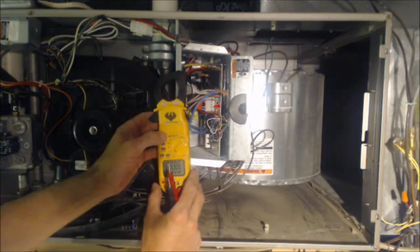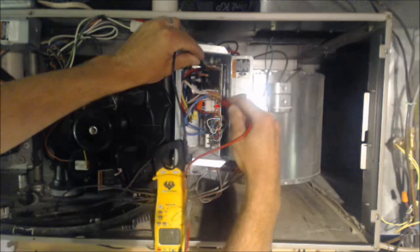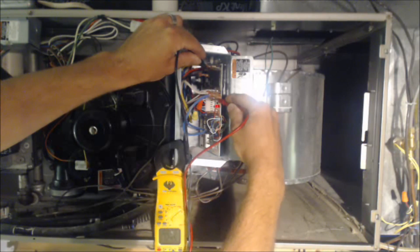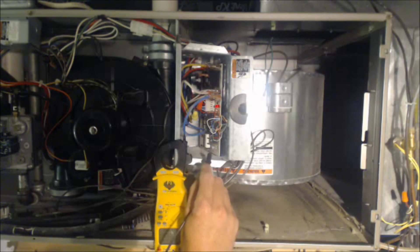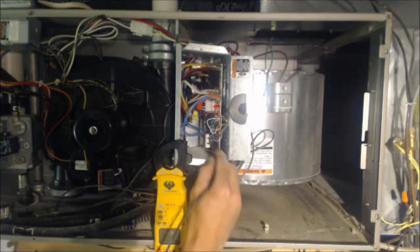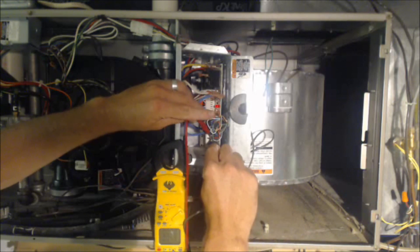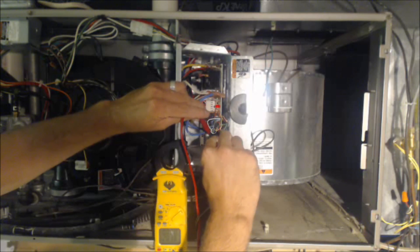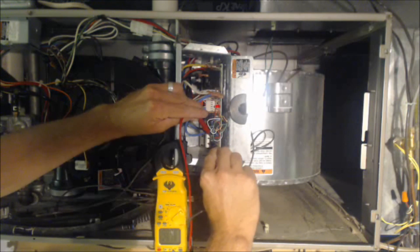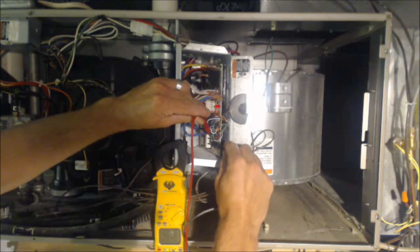With our multimeter we can confirm this. We check voltage from heat to common — right now we have 124 volts, so we know the blower motor is calling. Now we're a little safer to start probing in here. We're going to be looking for 24 volts from the green wire to the common wire. Anything above 24 volts is adequate; normally it'll be around 27 to 28 volts coming off that transformer. Reading between G and common, we have 28 volts — that means our green fan terminal is calling for the fan.